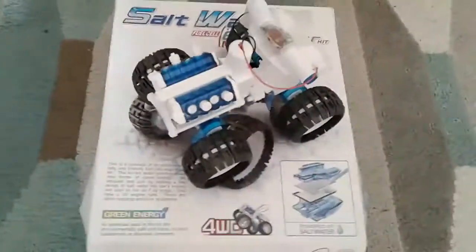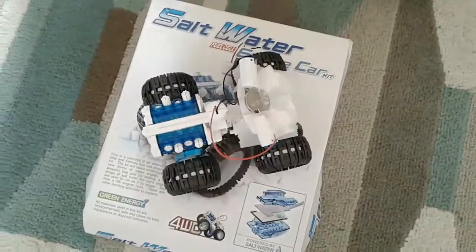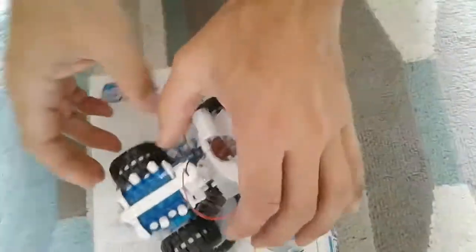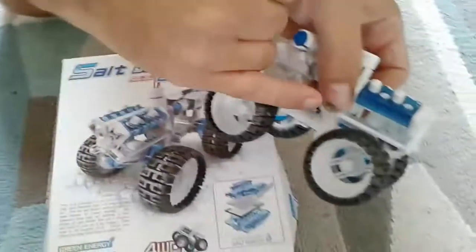If you're not an experienced kit builder as a child, it's going to be quite a hard build. As an example, these little cogs here are quite hard to push in.